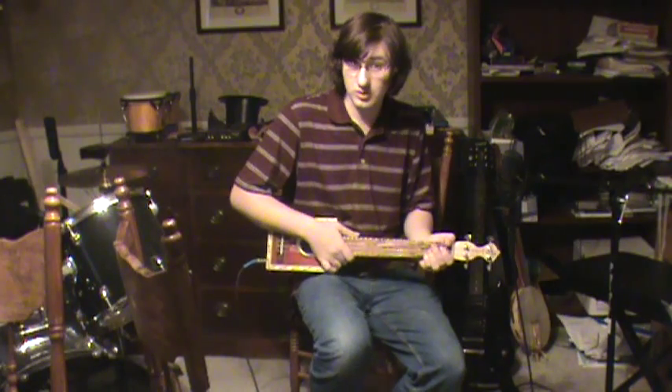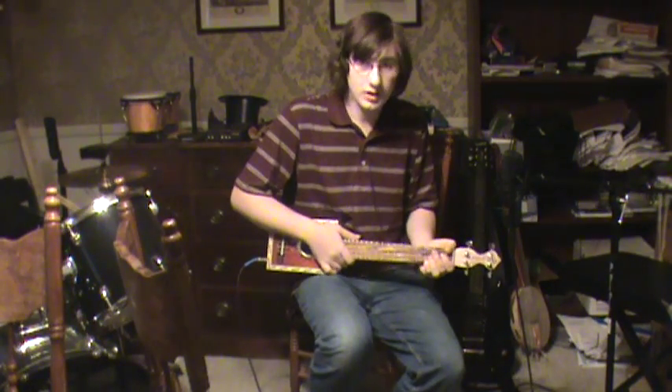All right, without further ado, and without further obnoxious commentary, I'll sing you a song. It'll be a good song, and a lovely song.